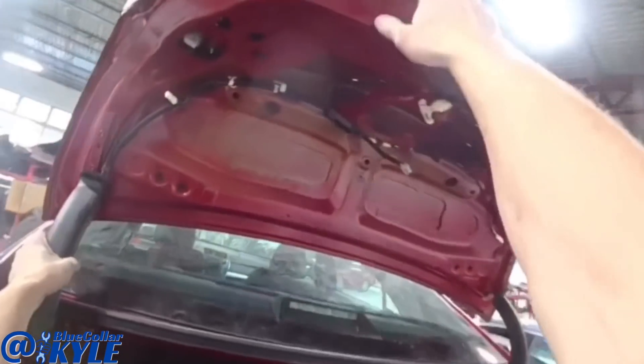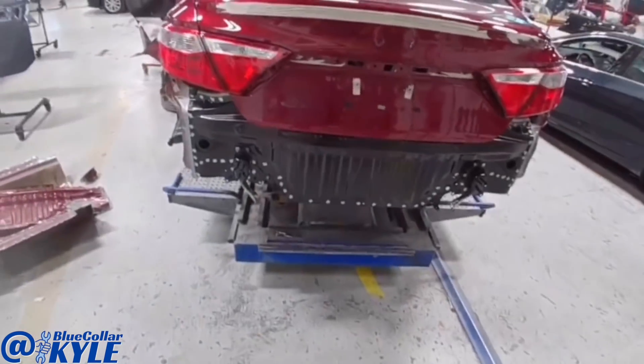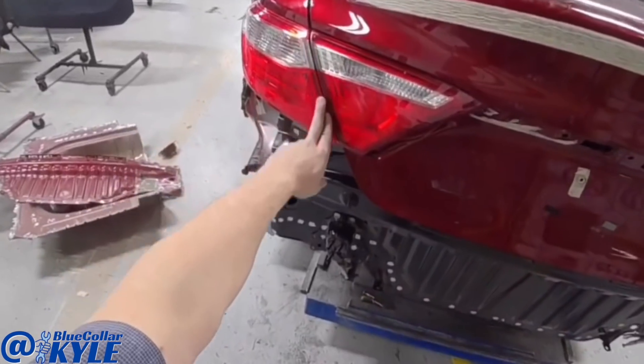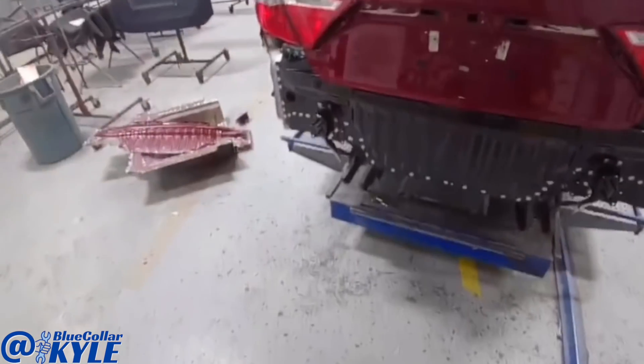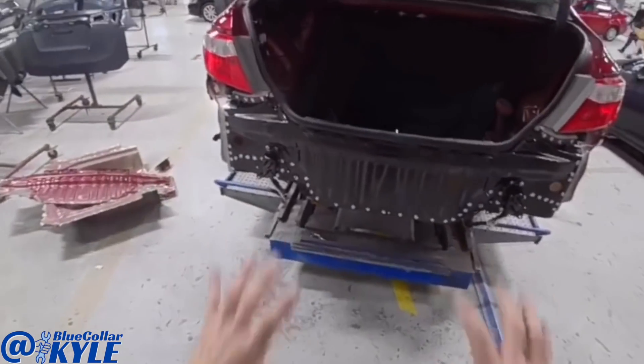I have this thing all fitting together and the trunk shuts and latches and seals very nice. My lights line up nice and flush and even and the gaps look good. So I'm going to go ahead and pull this one back apart and get this back panel welded on.